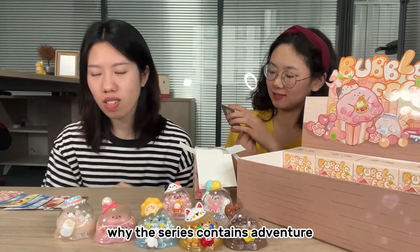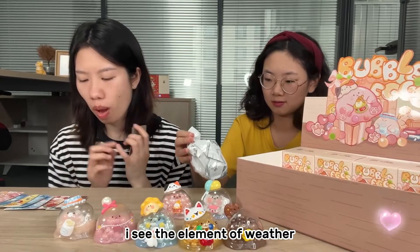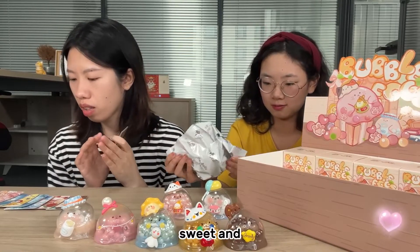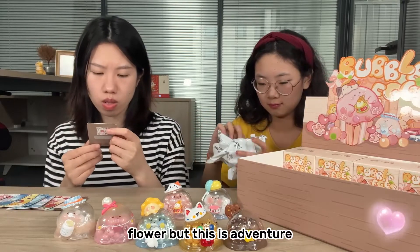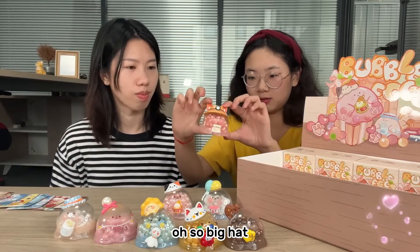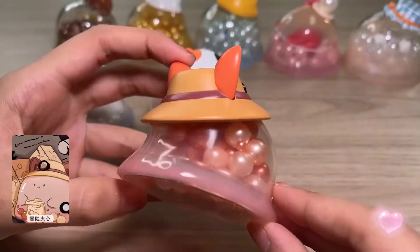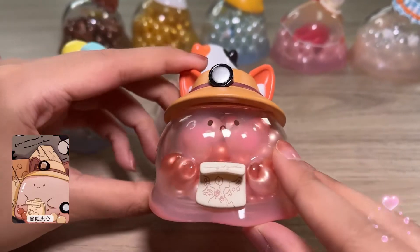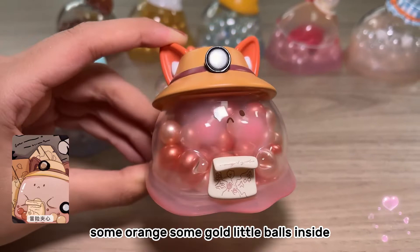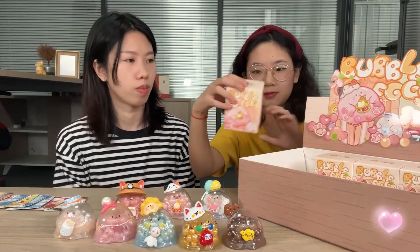It's an adventure bubble egg! I think this series contains the elements of weather, sweets, and flowers — but this one is adventure. It has a very big hat, and nothing too different or strange in the fillings — some orange and some gold little balls inside.